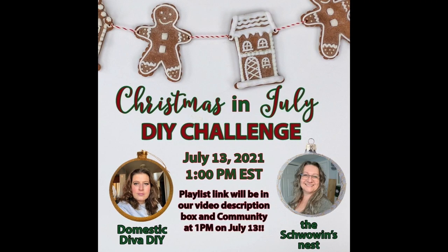Today's video is part of a Christmas in July DIY challenge hosted by Domestic Diva DIY and The Showman's Nest. I'll have links to their channels in the description box below — go check them out, they create a lot of great stuff. I'll also have a link to the entire playlist in the description box below and I'd appreciate it if you check out the other videos once you're done watching mine.